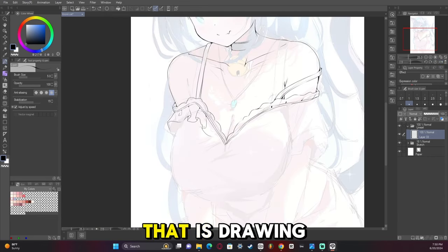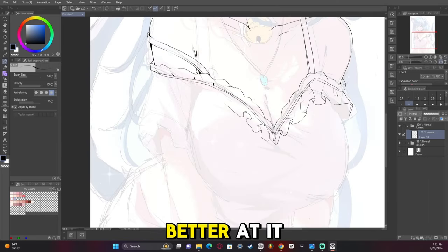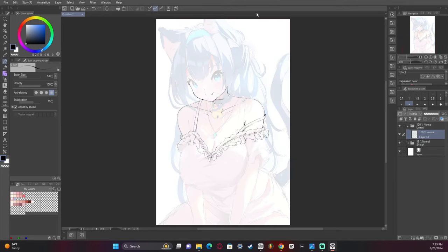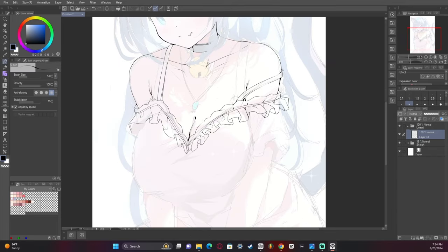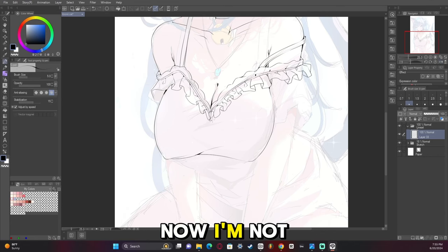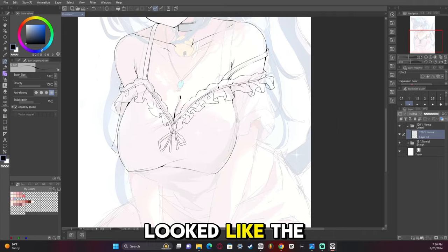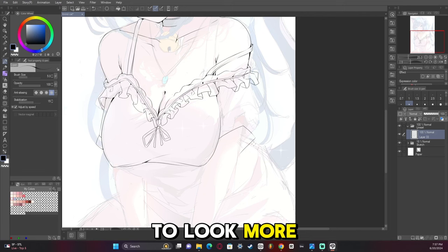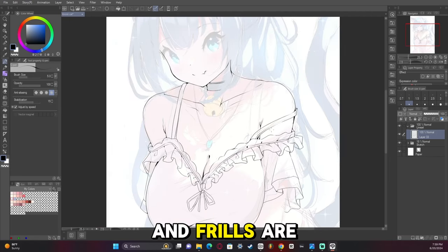We're about to have the nightmare that is drawing frills. I'm slowly getting better at it, but I still feel like my frills could use a lot of work, especially when it gets to the corner — it just looks weird. Drawing the cleavage here. I'm trying to make sure the skirt wasn't hugging too tight because I wanted it to look like it draped a bit. The sleeve was difficult because I had to do more frills, and frills are the spawn of Satan.